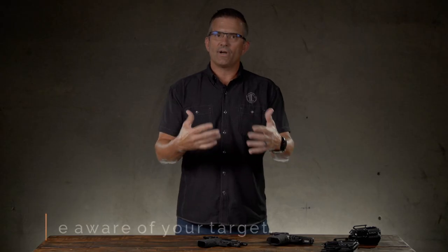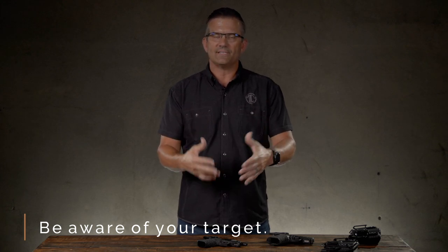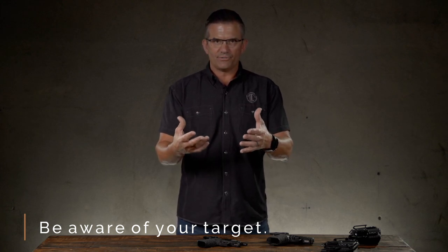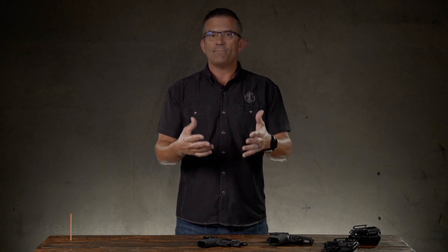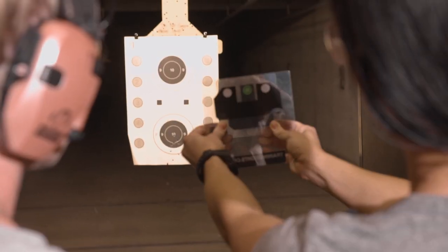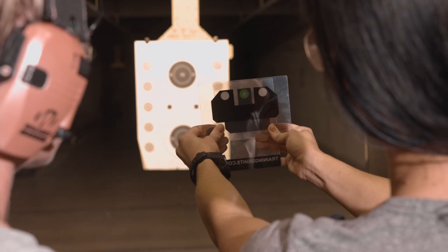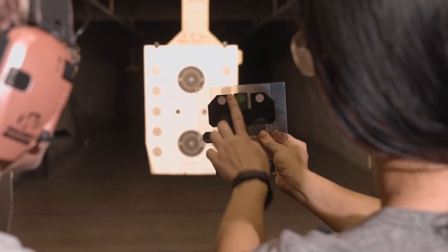And then finally, be aware of your target and what is in the foreground and background. Whether you're at the range or if you ever really have to use the firearm, we want to make sure that pass-throughs or misses are not going to injure anyone else. Be very cognitive of where all of those rounds are going to make sure they land in a safe place.